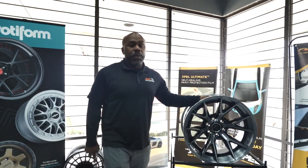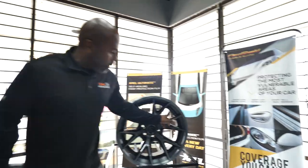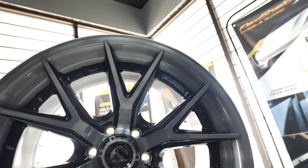They've actually come out with a new series of wheels. This one is called — you can kind of see here — it's called Fusion Forged. With that being said, they have the new technology, the new engineering, the new process on this wheel, and it's actually pretty cool.